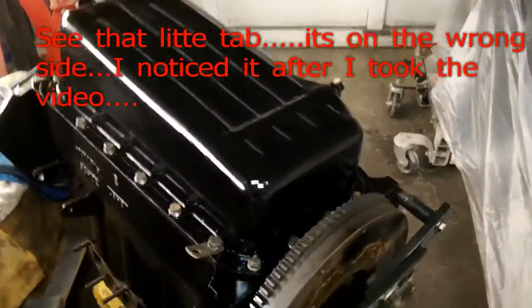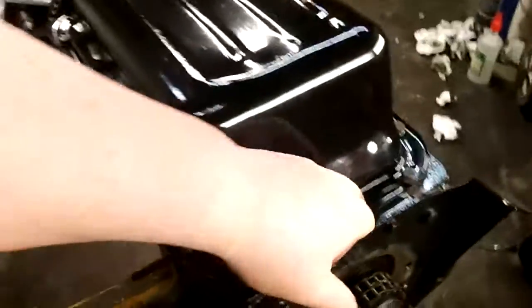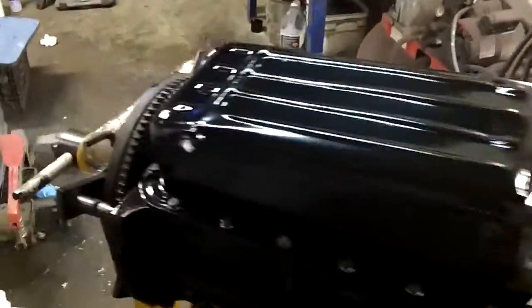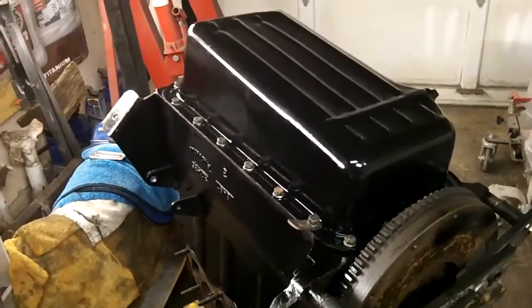We got the oil pan back on, happy with that. We had one little stubborn bolt but everything else went on fine. That looks good - another job down. I haven't torqued those bolts yet, and I know that's pretty important - you don't want to over-torque the bolts on the oil pan. We'll get the torque wrench out probably tomorrow.